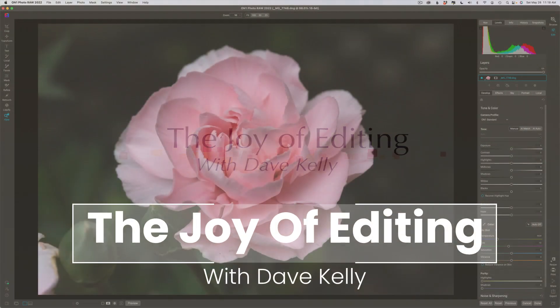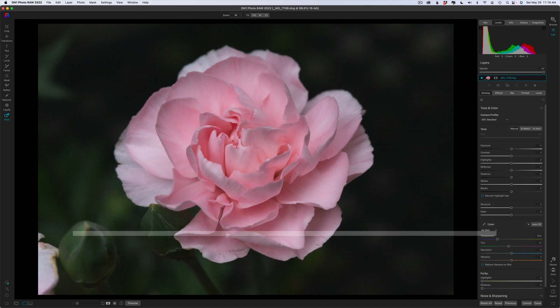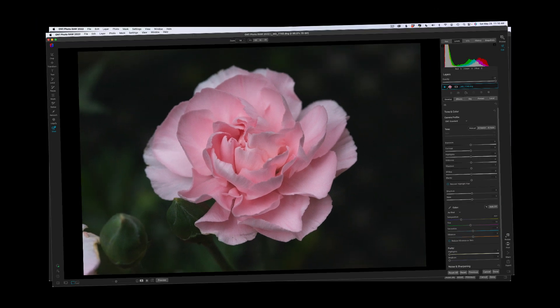Hello everyone and welcome to the Joy of Editing with Dave Kelly. I was out this morning taking some flower shots and I have this pink carnation I thought was kind of interesting, and I thought I would do a full edit for you today.